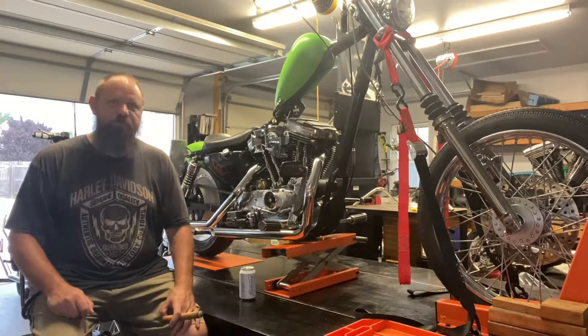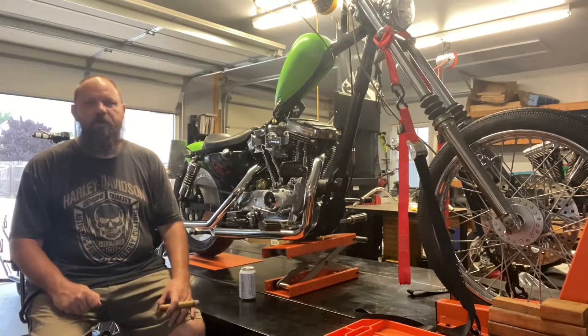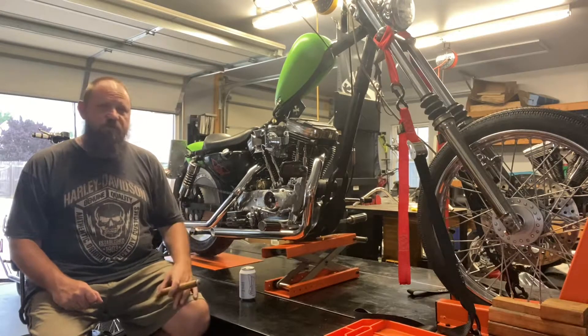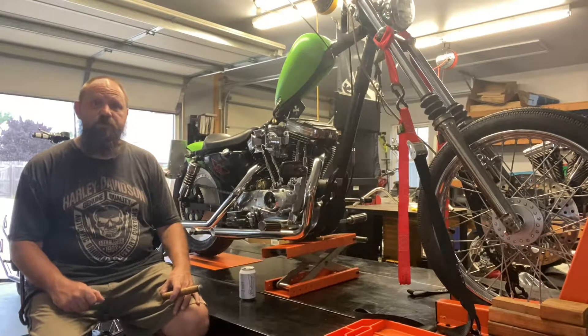Howdy, howdy, howdy. I'm Hersey. Welcome to the Sportster Project YouTube channel. Just out here in my garage, having a cigar, drinking a cold beer, just kind of chilling out after work. In this video, I just want to talk about one of the projects that I just finished up, this 1988 Harley-Davidson 1200 Sportster.